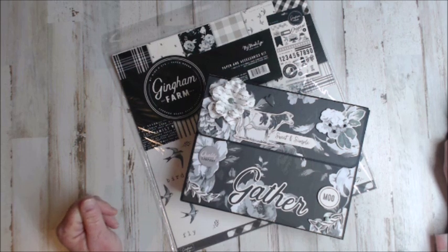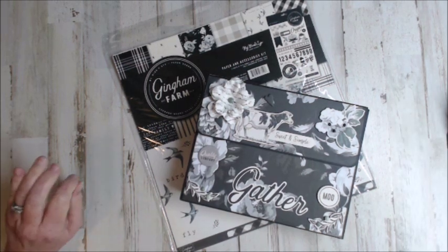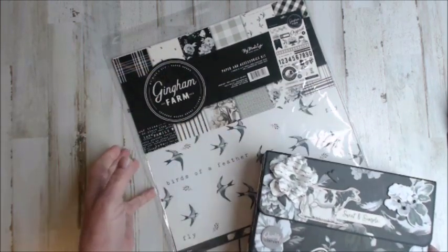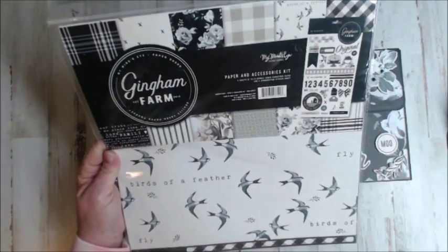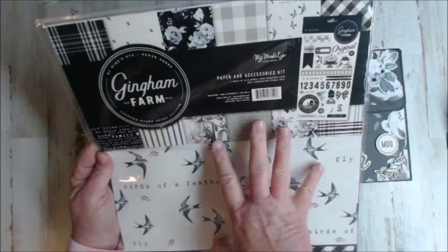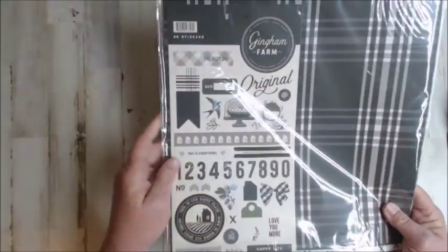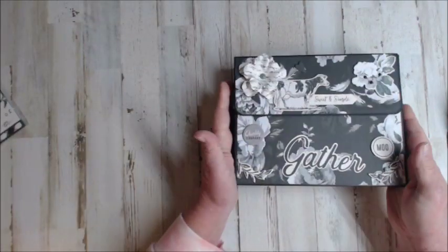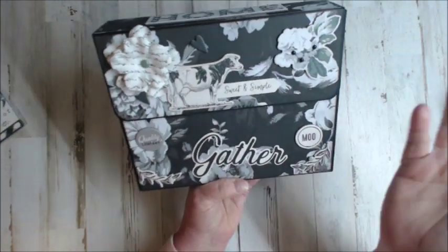Hi and welcome to the walkthrough for the March Craftology Box project kit. For March we are featuring from My Mind's Eye the Gingham Farm paper collection. In the Craftology Box for March you'll receive the collection pack, an extra sheet of papers six by six, the sticker sheet — and this paper is just charming, so old-fashioned. It really does bring back great memories.